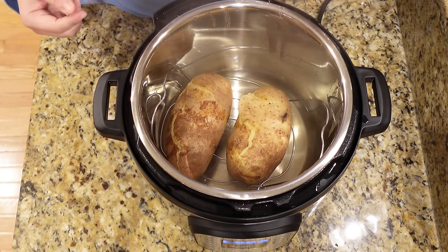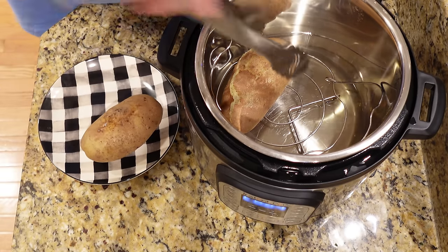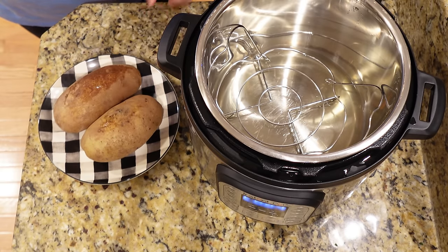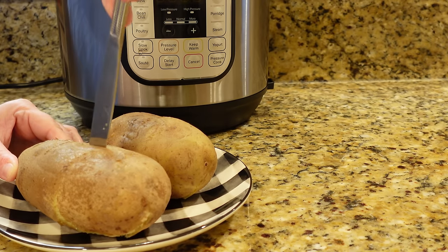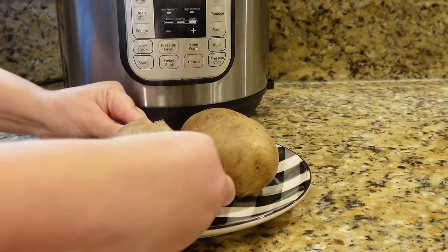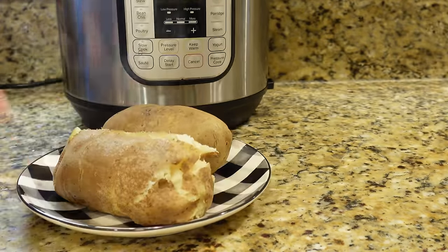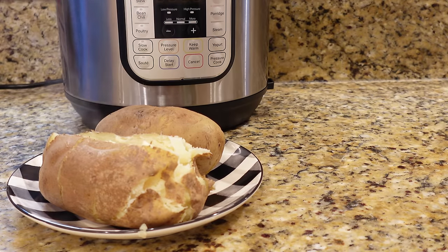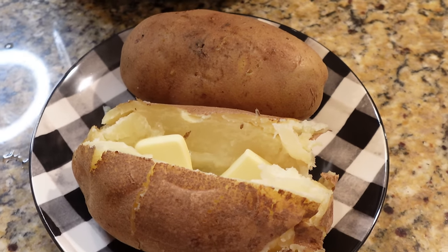You can serve it up just like this, or you can add a little olive oil and sea salt and pop it in the oven on broil for just a few minutes to get the skin crispy — but I didn't even do that on this night. We just added some butter. You can add whatever toppings you want, and this is a perfect complement to any weeknight dinner. You don't even have to heat up your oven, and it takes way less time. If you have not tried an Instant Pot baked potato, that is your homework this week — you are going to love it.